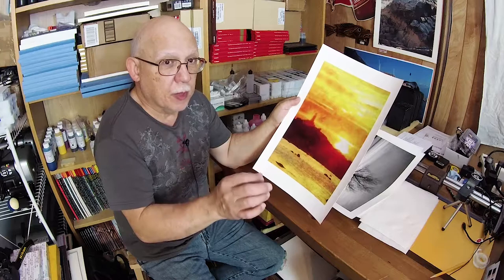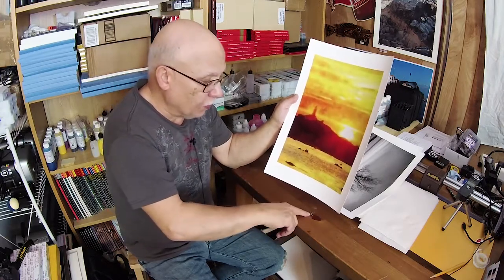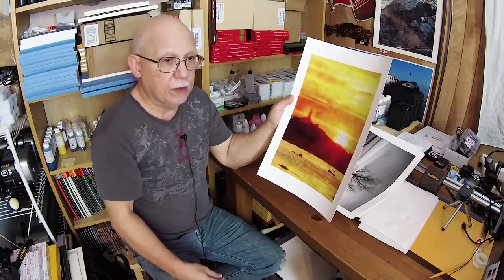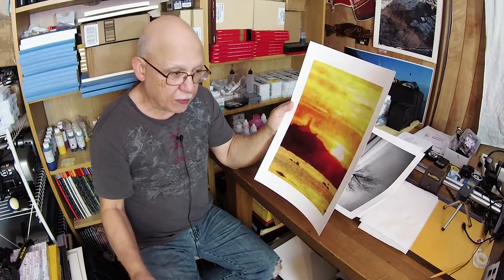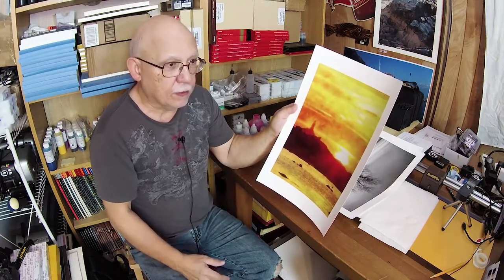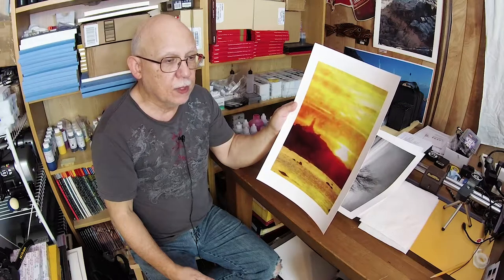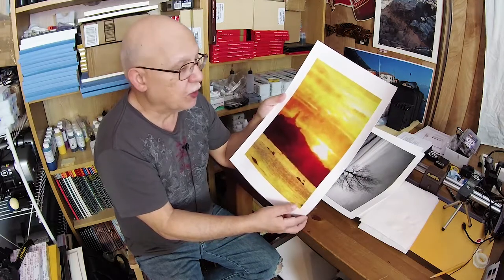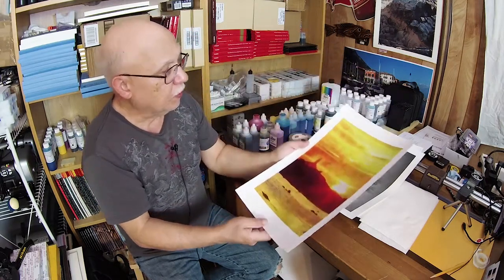If only I could keep it from buckling. I read that people buying the pre-cut 17 by 22 sheets from Red River were experiencing buckling. They tried extending the drying period between head passes, which alleviated it somewhat, but it would take an hour to print a 13 by 19, or probably a couple of hours for a 17 by 22. But if time is not an issue and that solves the problem, by all means go ahead.